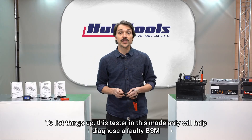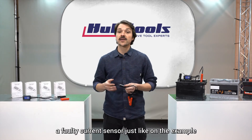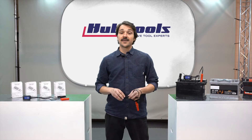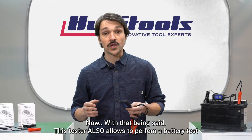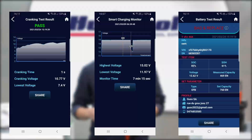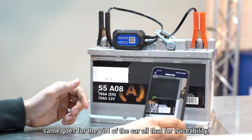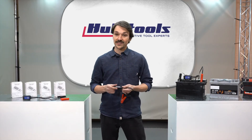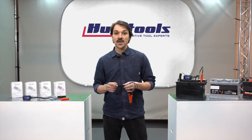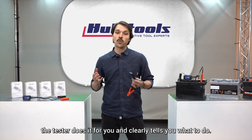To list things up, this tester in this mode alone will help diagnose a faulty BSM, a faulty current sensor as in the example, a faulty alternator, and a bunch of other possibly faulty sensors. This tester also allows performing a battery test, cranking test, and charging system test — like any high-end battery tester. It's possible to scan or manually enter the serial number of the battery and the VIN of the car, all for traceability. The tester will tell the technician if the battery, charging system, or cranking value is bad or okay — no need to know any values or data; the tester does it all for you and clearly tells you what to do.